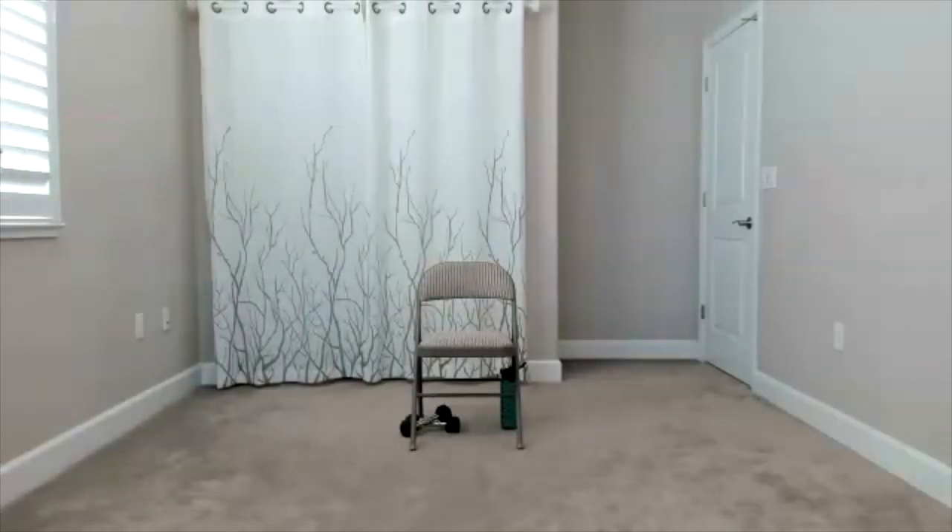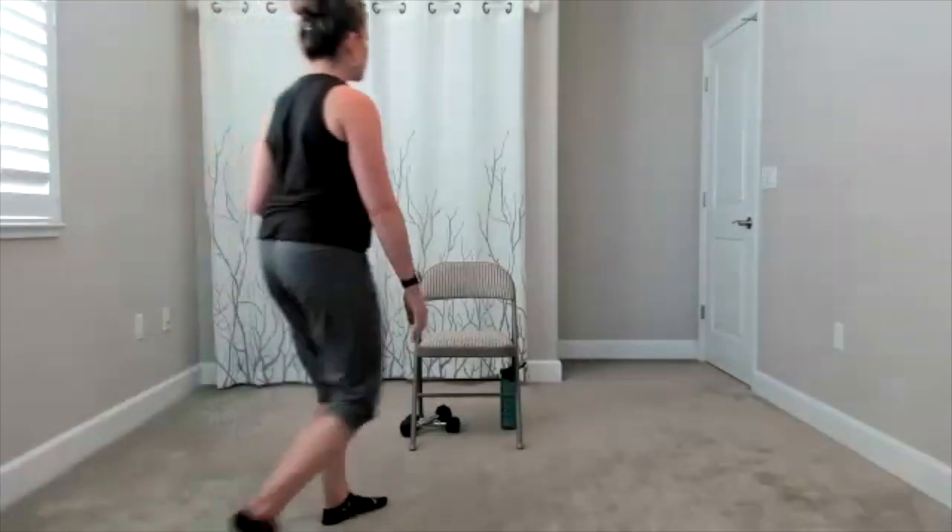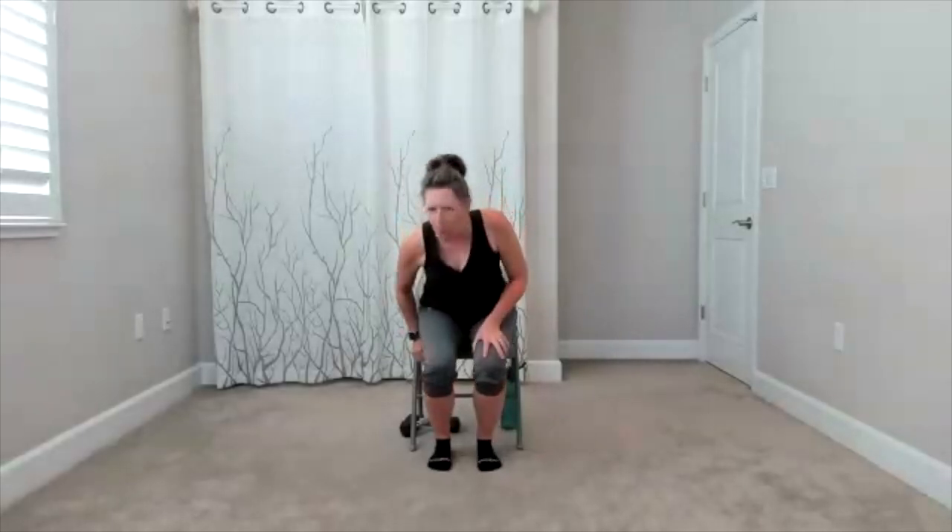I have my water bottle underneath the chair. I have a set of hand weights. Those are always optional — you don't have to use them if you don't want.